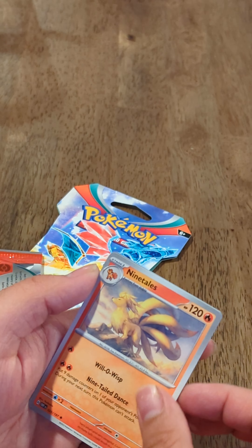Oh, another purple card — a Claydol. I didn't think it was going to be this one, but that's a cool card — look at that, very, very pretty. Very hypnotic.